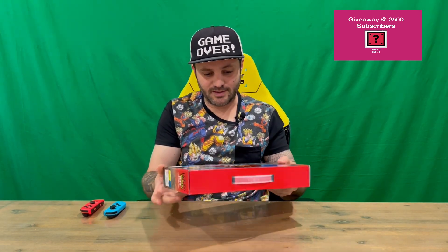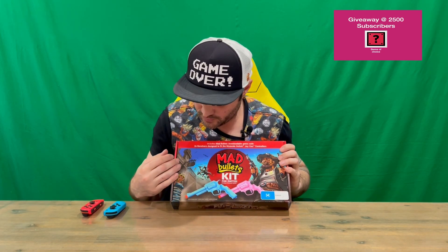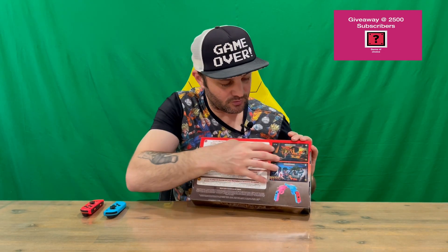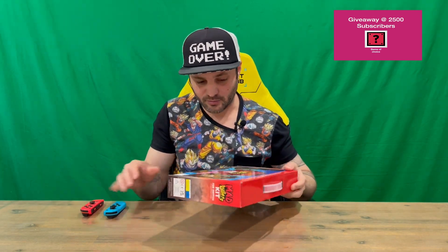It's a nicely detailed box. On the front you can see the two revolvers that are included, and imagery from some of the game characters. On the back it goes into a little more detail about what's included and shows you a couple of screenshots, which is nice. I've got a couple of Joy-Cons here so we're going to see what it's all going to look like once they're attached.